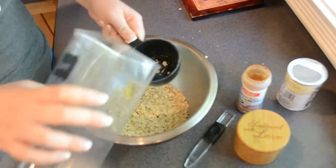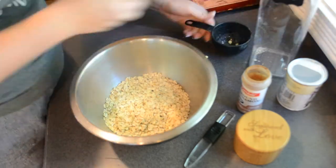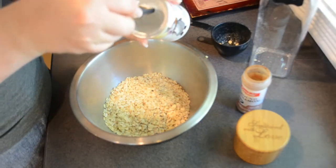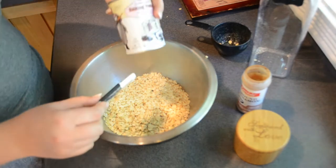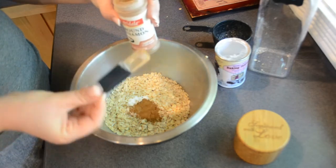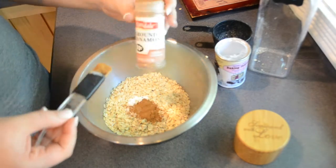Now to one bowl, you want to add about three cups of oats — and if you've seen my meal prep videos before, you know I always make a mess of my oats. Then you also want to add a teaspoon of baking powder, one and a half teaspoons of cinnamon, and about a quarter teaspoon of salt, and then mix this all together.